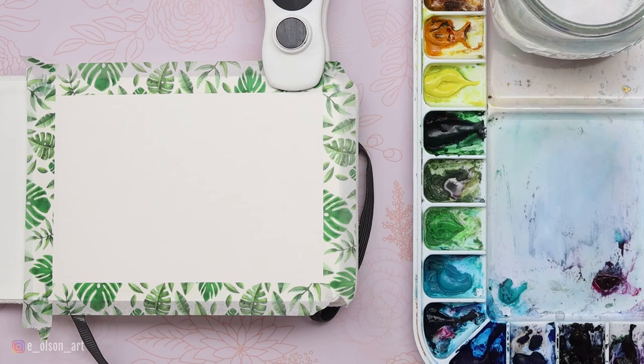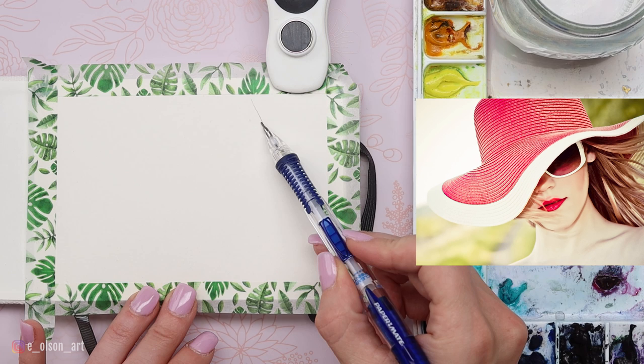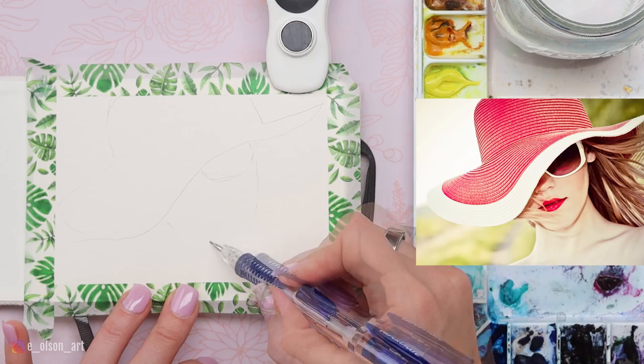To start out, it's helpful to decide where you want your composition to be — the placement of everything. You can even do your drawing ahead of time and then transfer it, but I really like the spontaneity and challenge of getting the sketch down on the first pass. For the sketch, I like to look at the negative space — for example, between the hat and the corner of the page. I tried to design my reference photo and composition so they're the same aspect ratio, which makes it a lot easier to judge distances between edges.